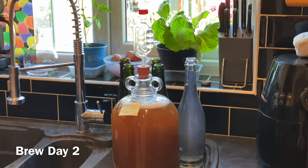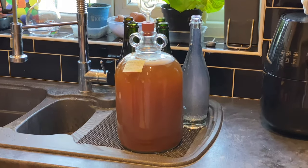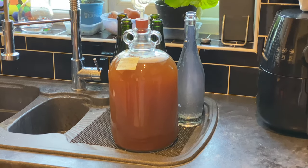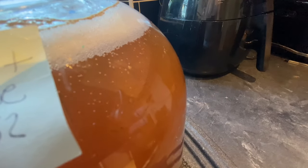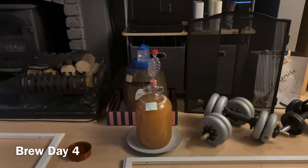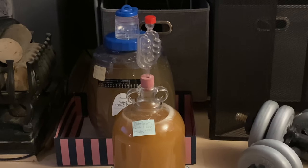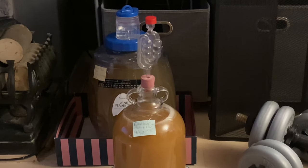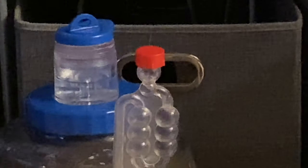Brew day two and everything is going just lovely — fermentation strong and steady, kräusen healthy sized, no blowout. Brew day four and I've moved the elderflower and rhubarb wine into the living room — fermentation is pretty fast. I'll come back with an update when fermentation is over.